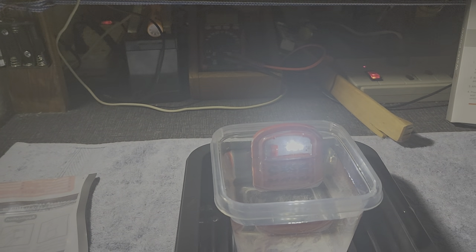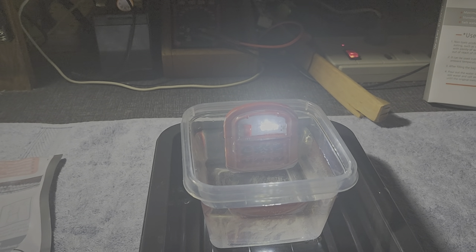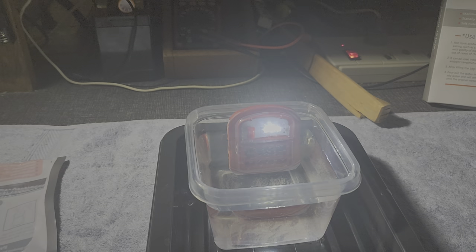Good evening ladies and gentlemen, this is Professor David J. Delos Reyes. I am now showing you the so-called water power, and this is termed as the emergency salt water lamp.